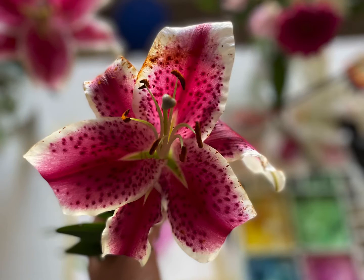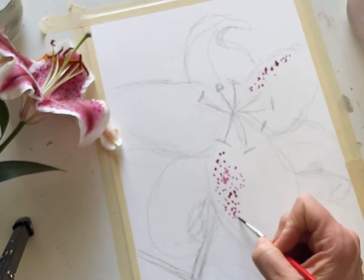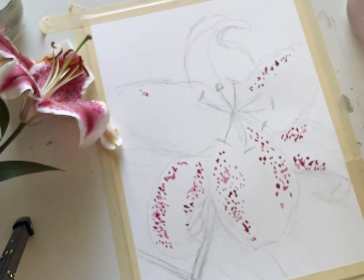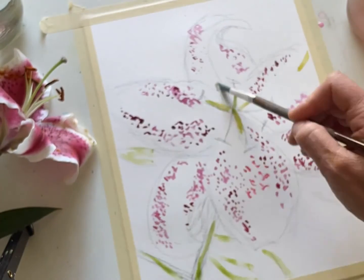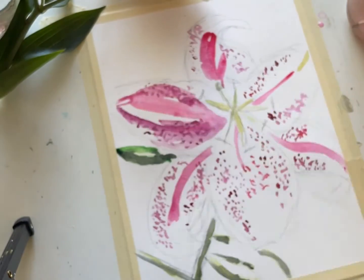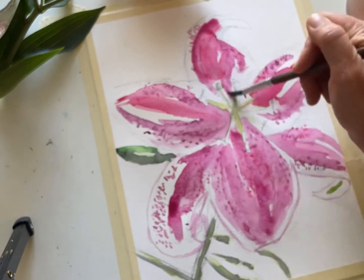Hey everyone, it is June which means it's summer and we're going to start off with another floral portrait — this time of the stargazer lily. This is my middle sister and my maternal grandmother's favorite flower. These are gorgeous, elegant flowers, so pull out your pinks and your magentas. This elegant beautiful flower has a lot of interesting distinguishing characteristics in its pattern and its color, and I think you'll love learning and painting it.